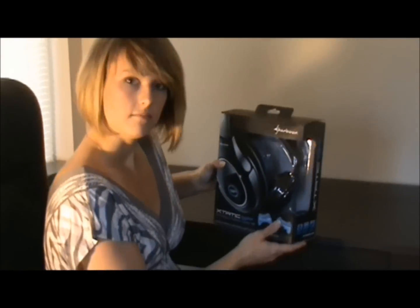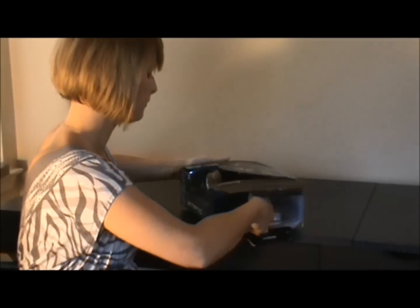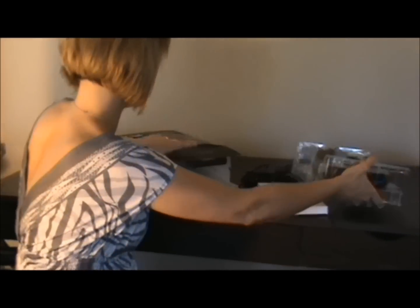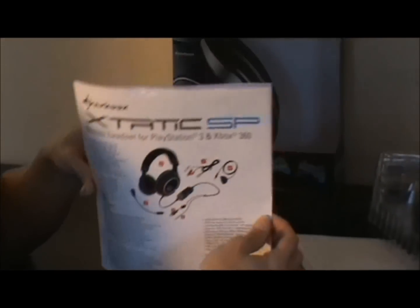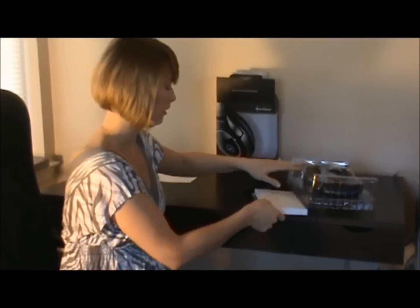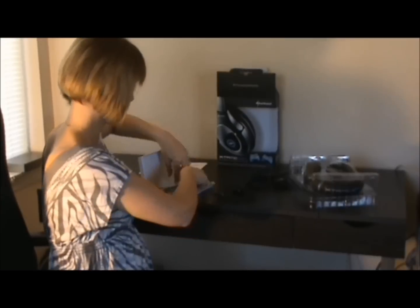I'm going to go ahead and unbox this for you. So here we have the manual. It explains all the different components and instructions on how to assemble this with your Xbox. I'm going to lay out all the different cables and components that come with the box for you to see.